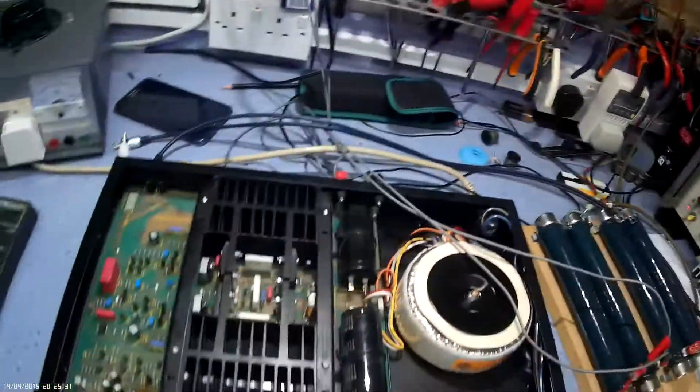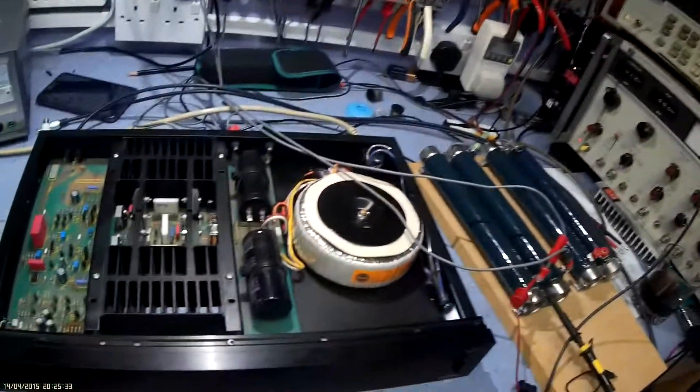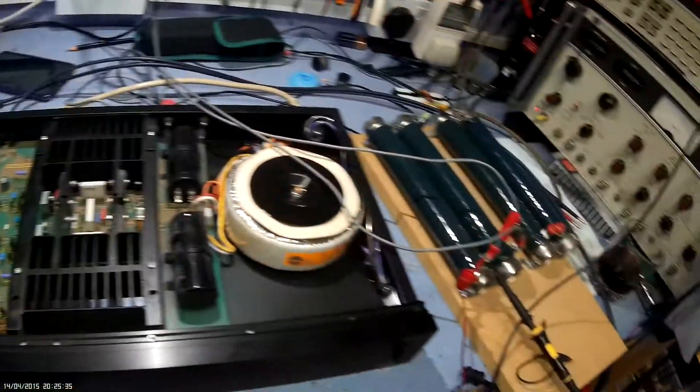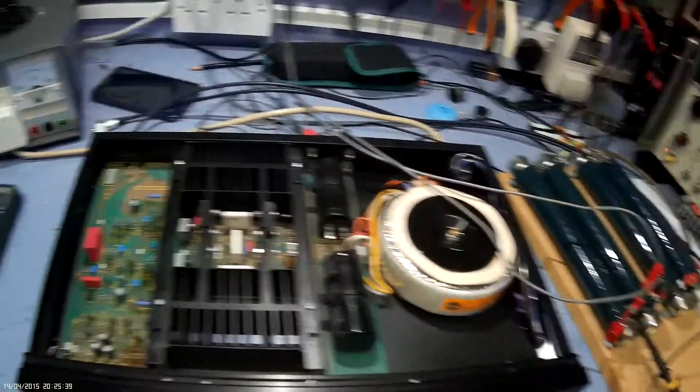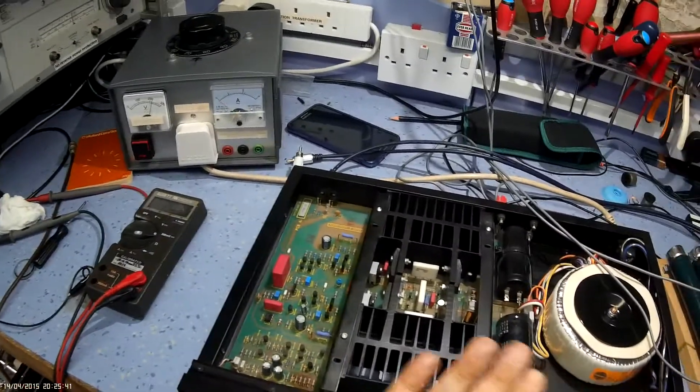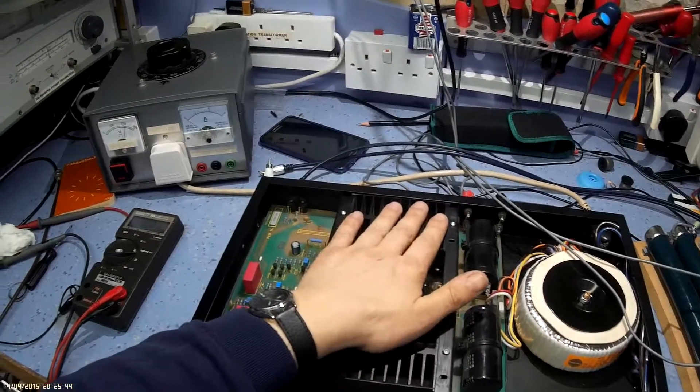Back on this Audiolab 8000M mono power amplifier, just going to run it and put it through its paces really, just to make sure the distortion isn't excessively high and just make sure it's capable of running at some sort of load.